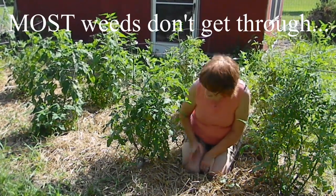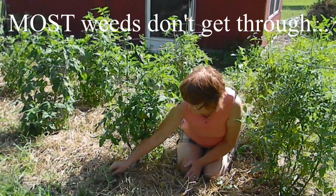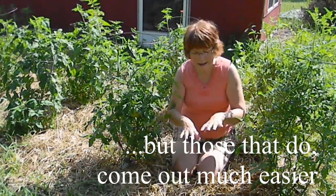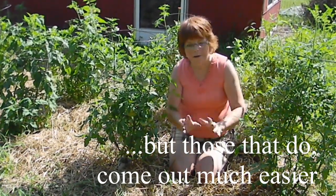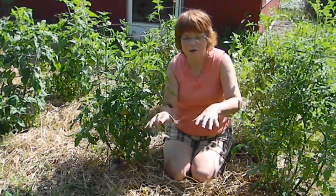Another thing you'll find is you're still going to have some weeds pop up. And when they do, they just pull out so easy. That's because the ground is kept moist and loose. You've got your earthworms down here doing their job keeping the ground loose as well.